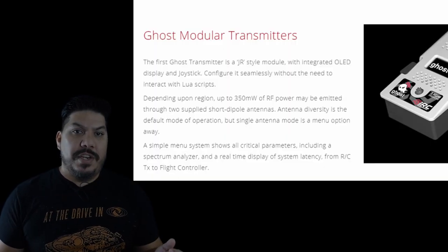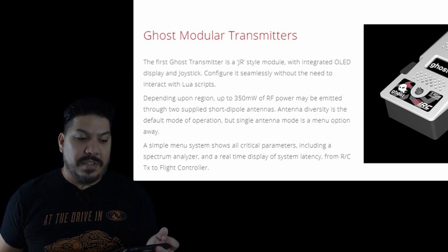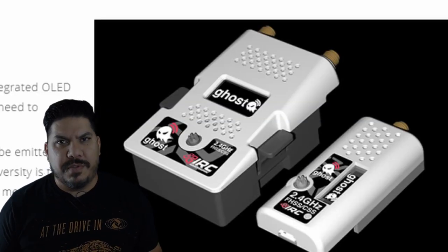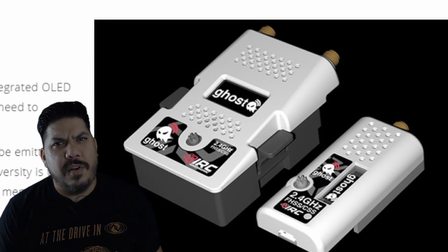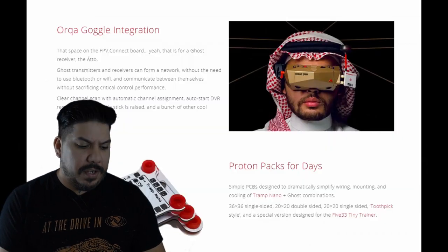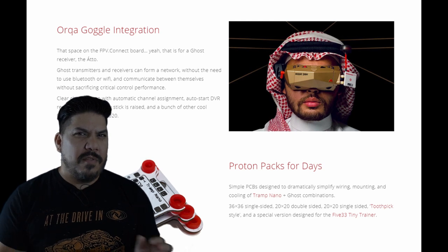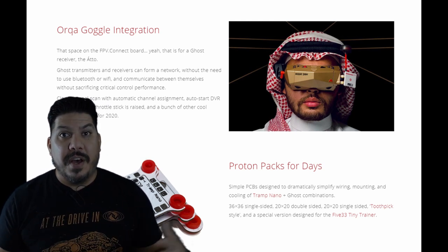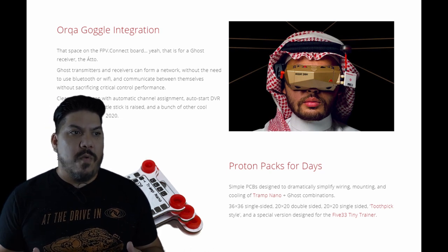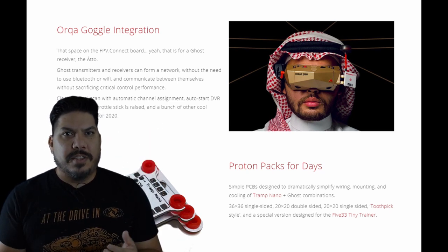Depending on the region, this module is going to have up to 350 milliwatts of power to give you an idea of how much power it's going to have on 2.4. It uses that same little jog wheel nub that's on the RapidFire, which works perfectly fine. There are a couple of launch partners — there's already some Orca goggle integration going on. From what they're saying, it's going to be able to do some communication back and forth to your video systems and maybe other systems as well. One of the things they talk about is being able to have recording start on your goggle DVR when you arm your quad — that's pretty cool.